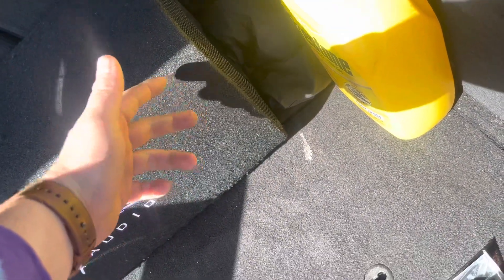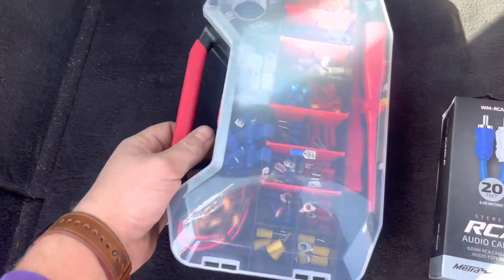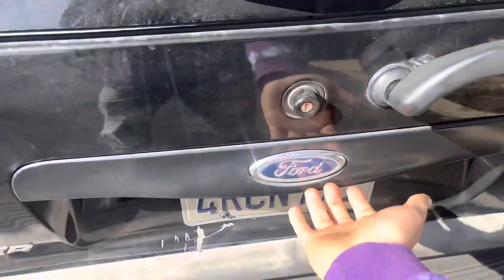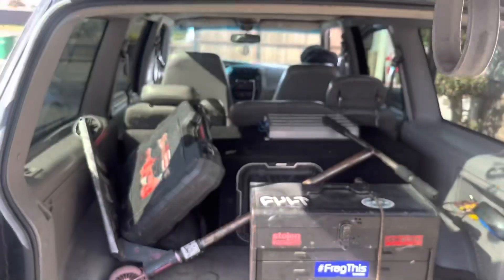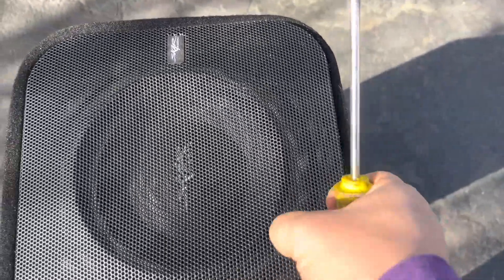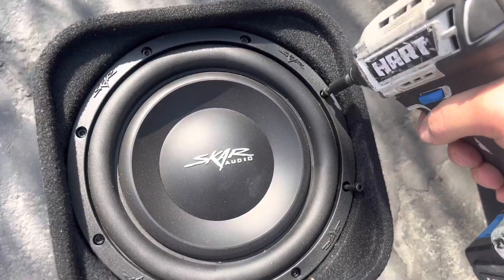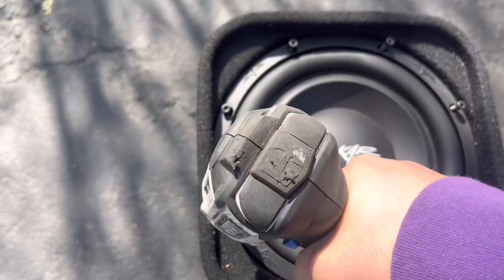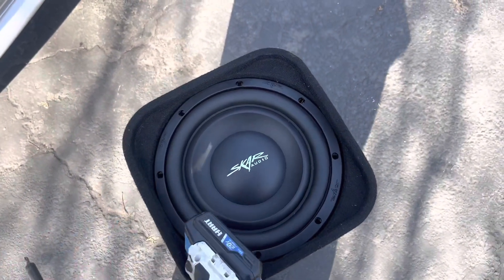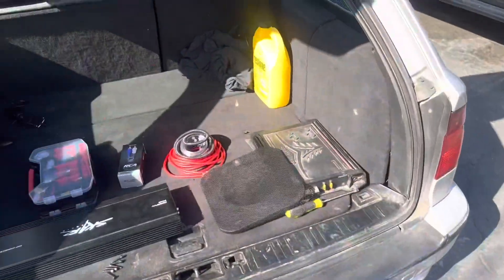So first thing I've got to do is pull this grill off and rewire it to either 2 ohms or 1 ohm. I don't know yet. Here's the wiring kit, RCAs, and all the connectors and stuff I'm going to need to do this install. I pulled the sub out and rewired it to 1 ohm so that it can actually handle the power I'm going to be pushing to it. I'm going to zip these all back in, put the screen back on, and get started on the wiring.